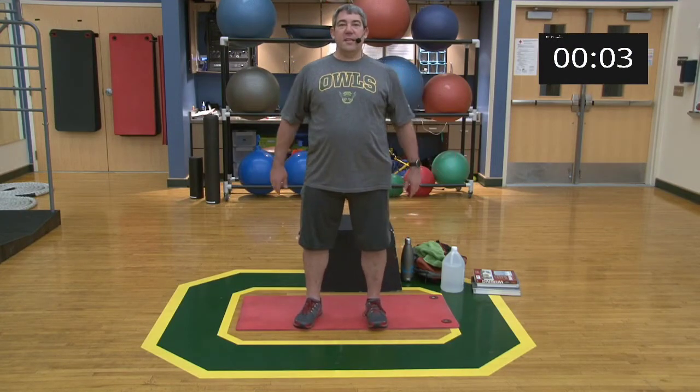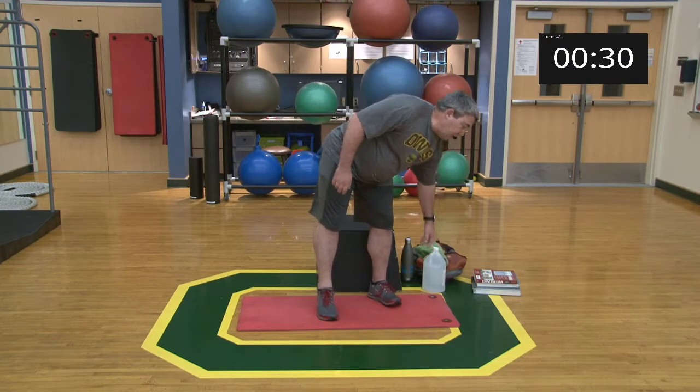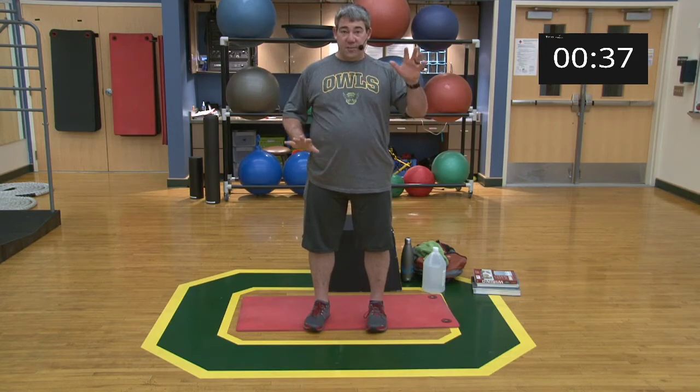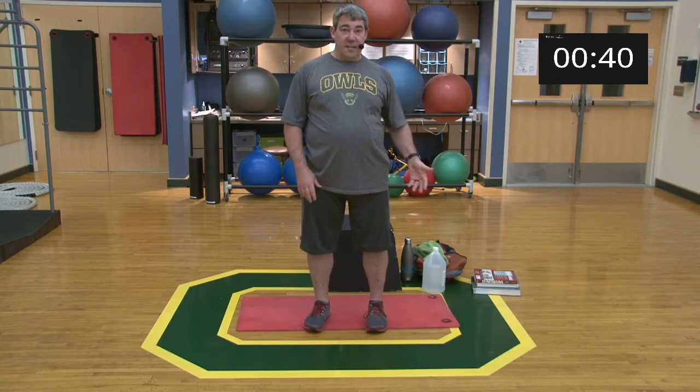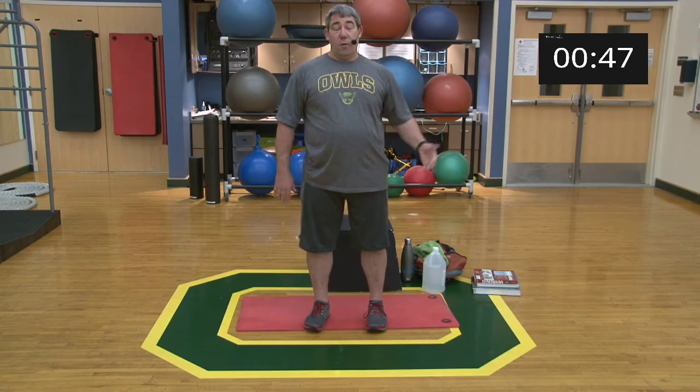Hey everybody, happy Wednesday! Hope midweek is treating you all well. Today we're going to be doing some upper body — we'll go through a quick warm-up and get right into the workout, trying to keep these around 30-35 minutes. All you're going to need today is a mat. If you want to keep it body weight, there are some exercises I'll transfer to using a backpack, water jug, and a stack of textbooks for offset push-ups.